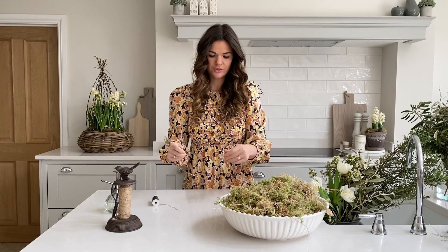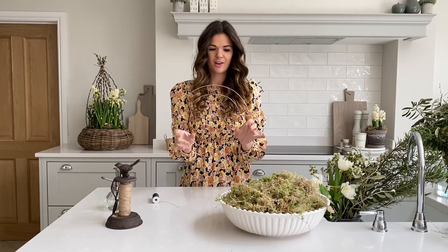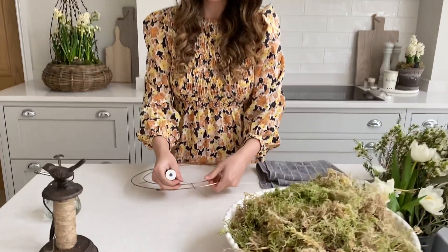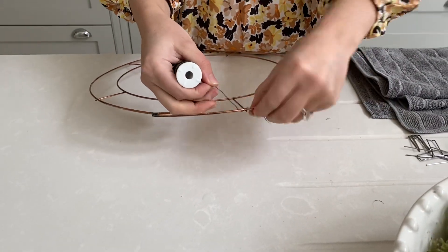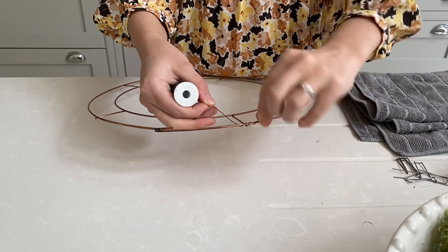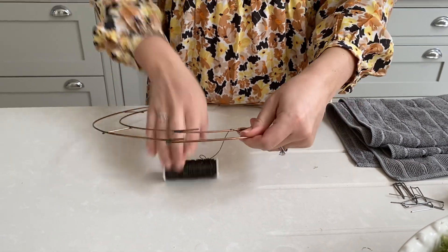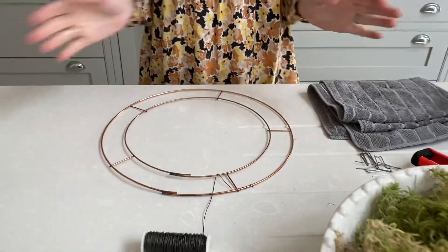If you've made a Christmas wreath before you may have done this already. We've got a 12-inch wreath base here. I'm going to take our wire and attach it to the wreath base by simply taking the wire underneath and wrapping it a couple of times around one of the pieces — it doesn't matter where. Just take it under and give it a nice tug to start.